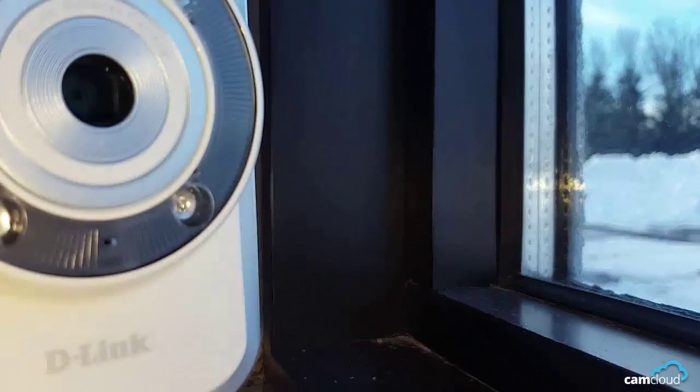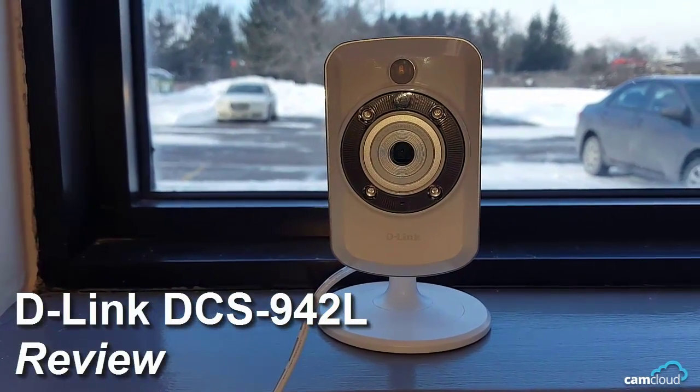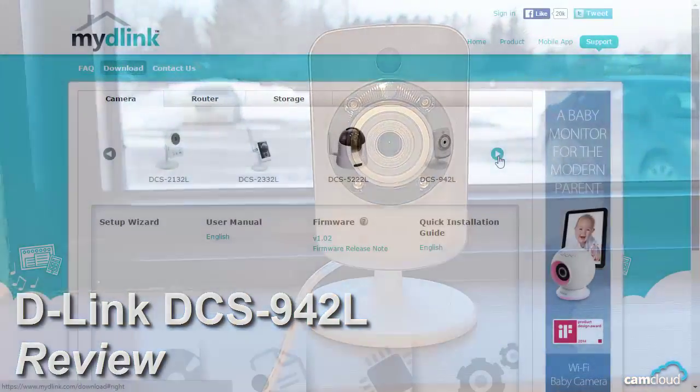Welcome to another CamCloud IP camera review. We'll be reviewing the D-Link 942L. D-Link is advertising this as an indoor camera, so we'll look at the camera setup process, the configuration, and its general use.